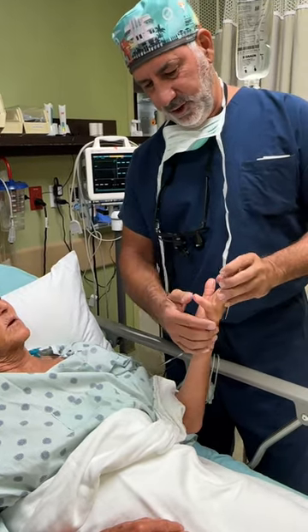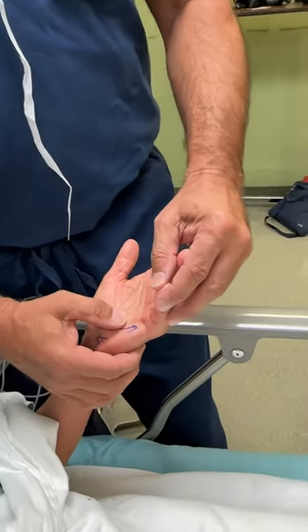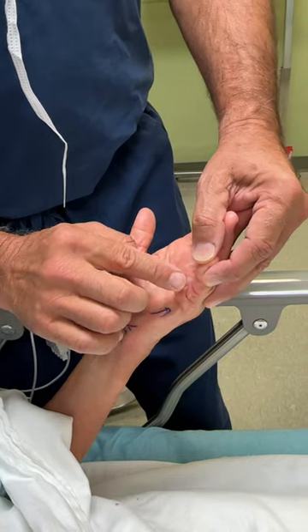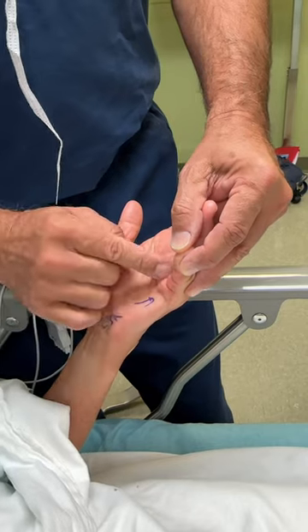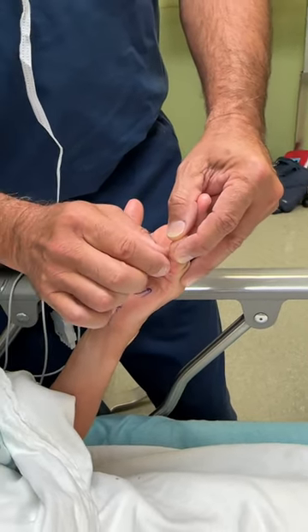And then you developed Dupuytren's a number of years ago, so you've got this pre-tendinous cord. What we're going to do is just a little zigzag — a very neat little incision. First I have to find the little sensory nerves on either side of it, protect those, and then get that whole cord out.